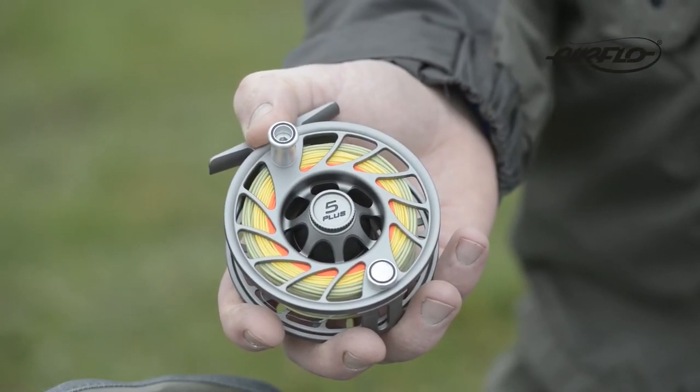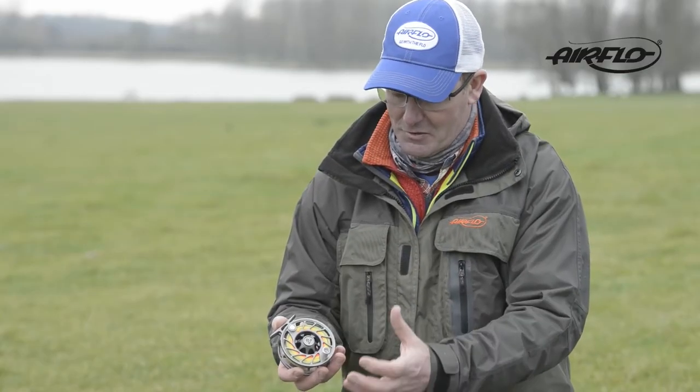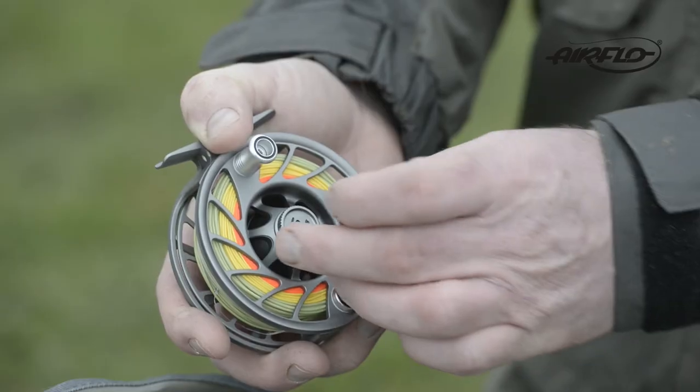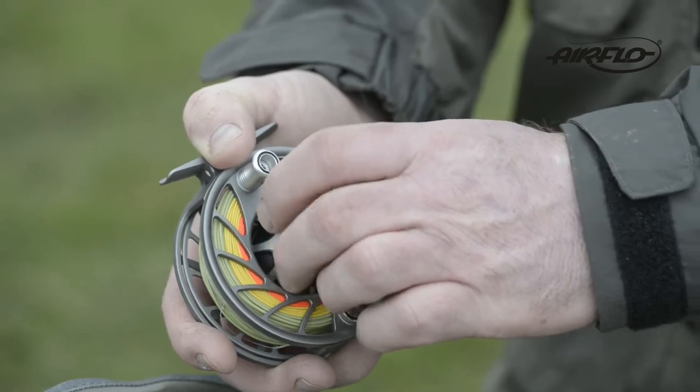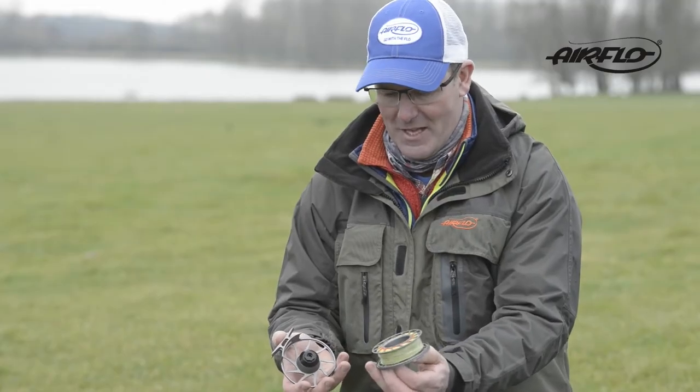Everything is very well machined. It's got nice porting which also reduces the weight, and you'll notice little touches like the spool knob, which is all machined together — so you're not going to lose that part of the reel.